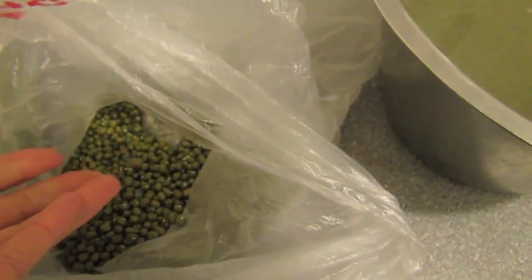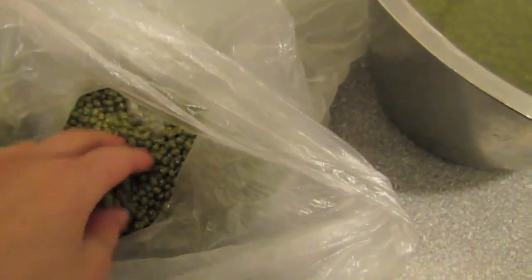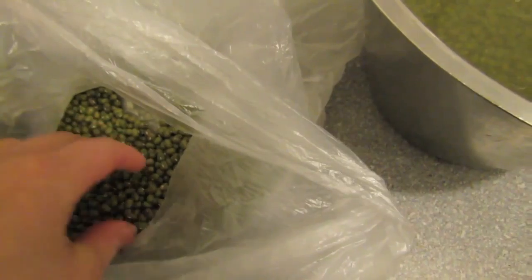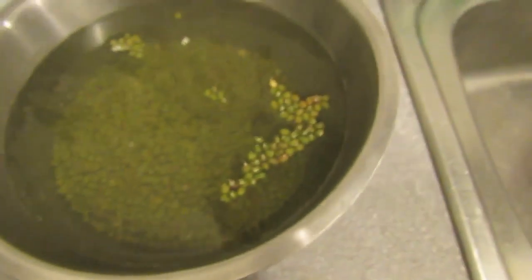I'm going to be making something called waddu, which I've also called mug in the past — a dry mug — but it's actually waddu. The first step is to take these dried mung beans and soak them overnight.